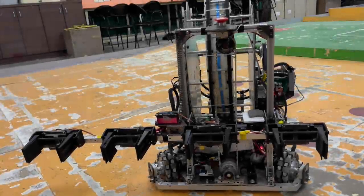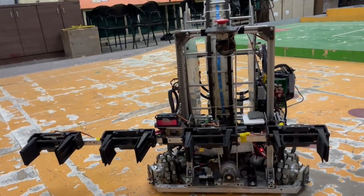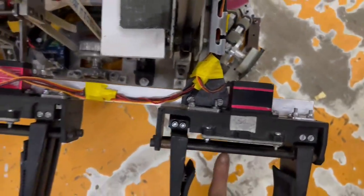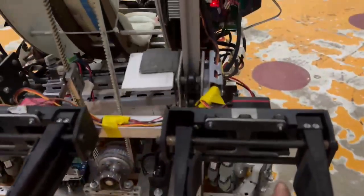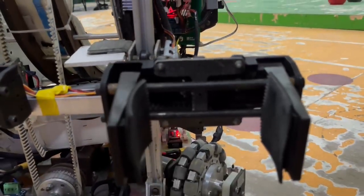For the gripping mechanism we are using a 3D printed gripper assembly powered by a servo motor. This assembly features a rack and pinion mechanism which enables smooth actuation and de-actuation of the gripper.